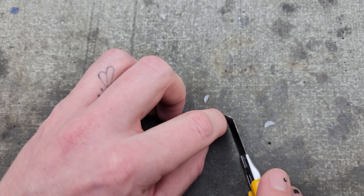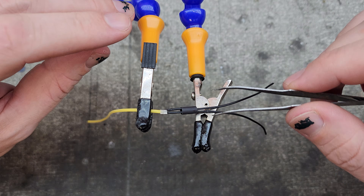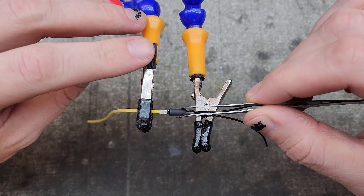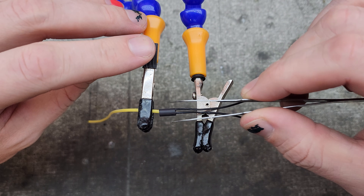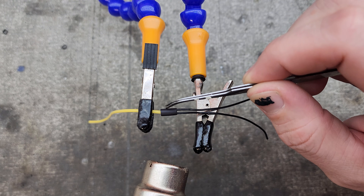What I like to do is cut a thin sliver of hot glue off of the stick and then place it between the leads before carefully aligning the heat shrink. Now when I apply heat to the area, the hot glue will melt and the heat shrink will contain it.